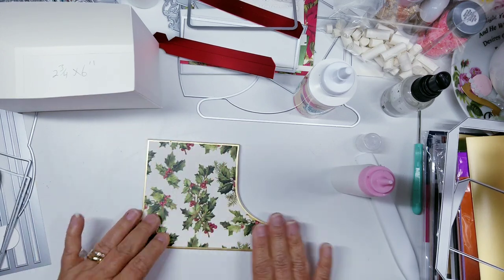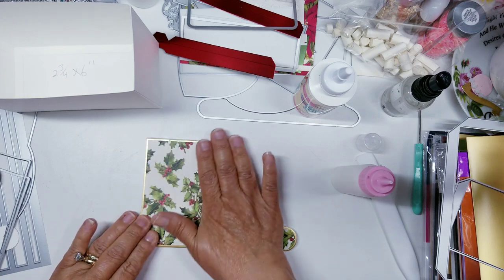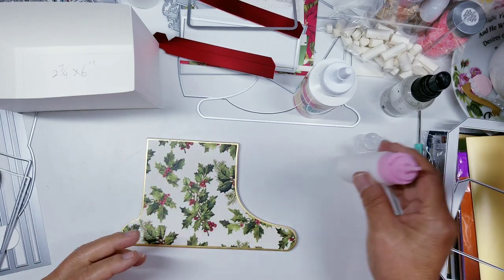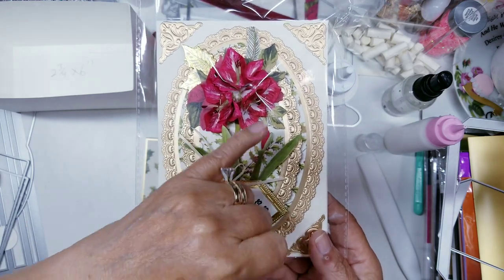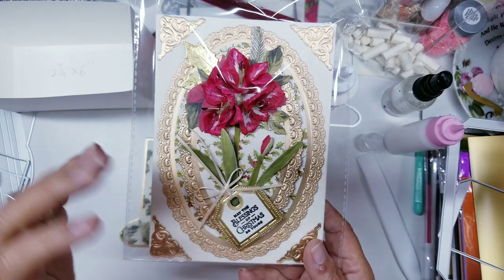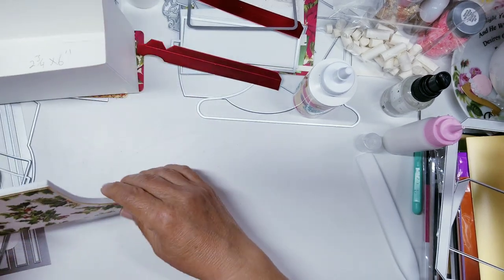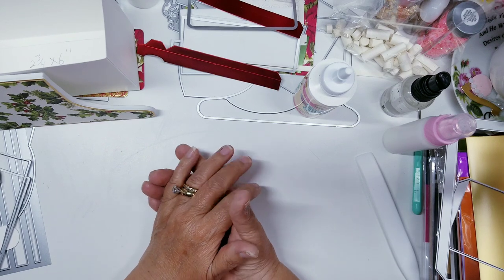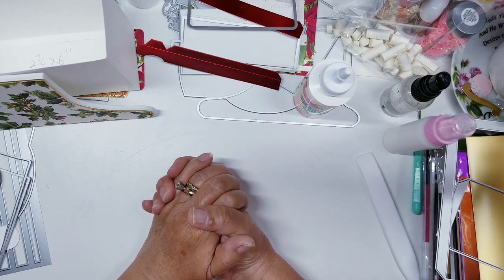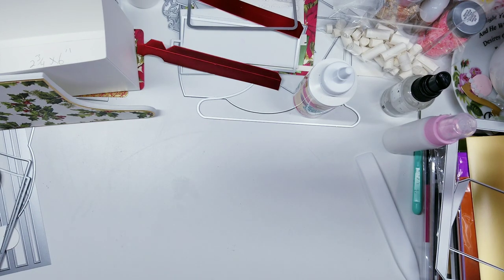I'm going to make 3D amaryllis flowers for this because Anna Griffin normally uses the Christmas rose, amaryllis, and holly leaves rather than poinsettias in her Christmas paper. Here's a card I created a couple years back — these are the amaryllis 3D flowers, and this is what Anna gives you in your kits, so I'm going to make the 3D ones for the typewriter. We'll also need a piece for the bottom of the typewriter — six and a quarter by seven and three eighths. I'm going to cut that in white paper.